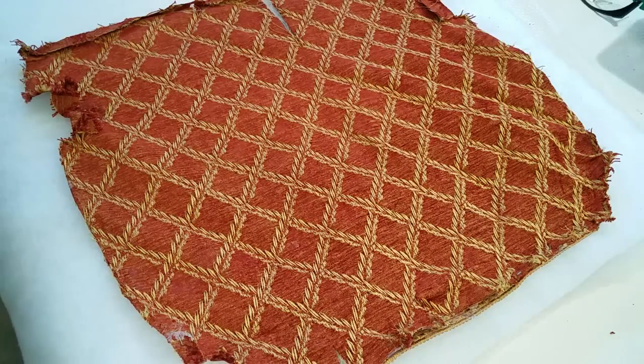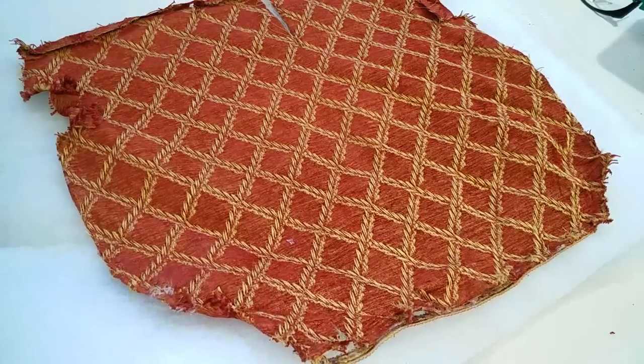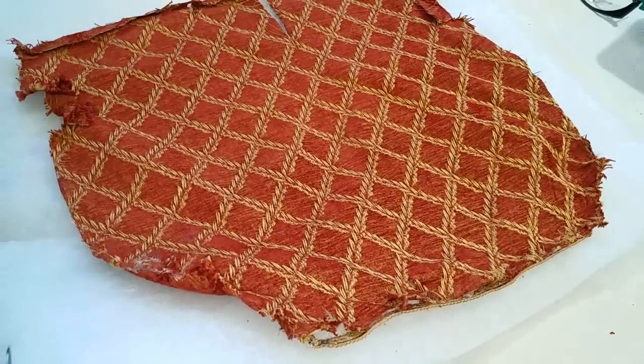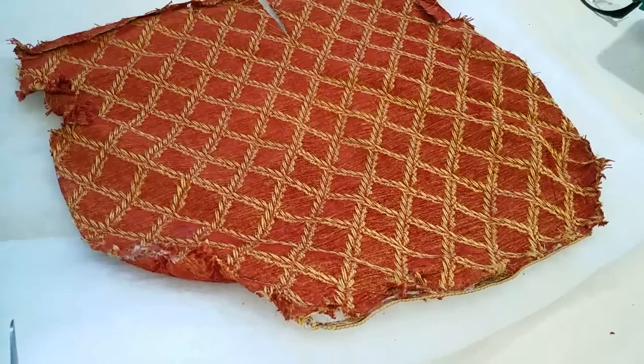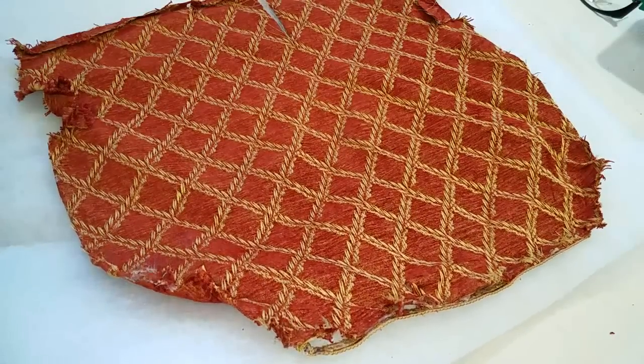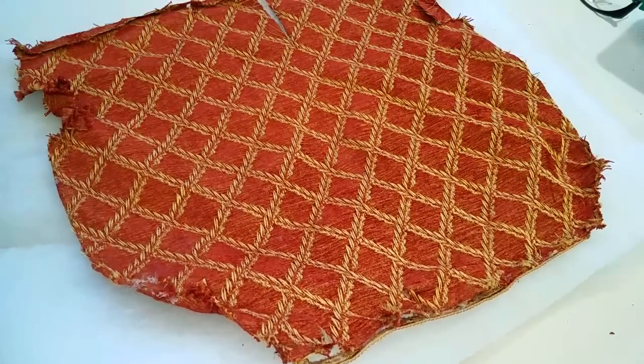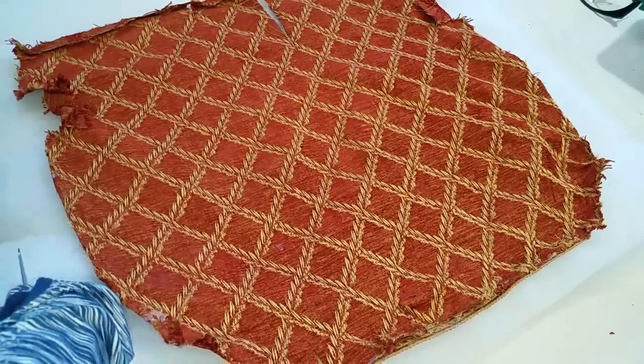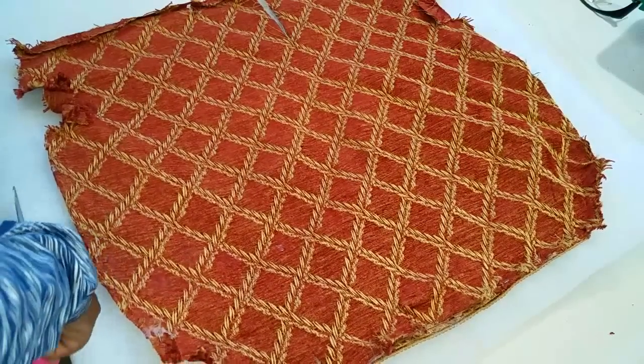I decided to update the batting in the seat cushions, so I went to Joanne Fabrics. You know how it is with a 50% off sale in home decor and upholstery — I got my batting for $4.99 for a yard and a half. That was enough for both of the seat cushions.